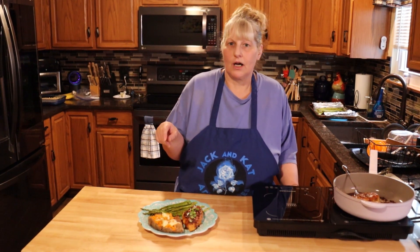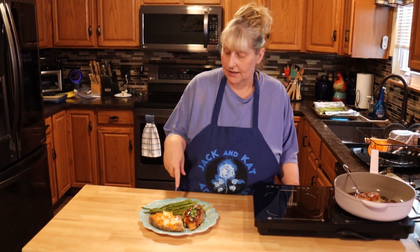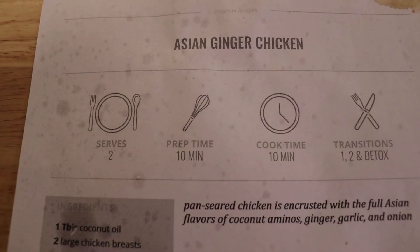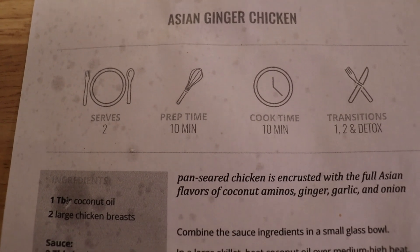On our YouTube channel, Jack and Cat Adventures, there is a recipe for this asparagus if you're looking for it. Please like, share, comment, and subscribe. And remember, you do you. See you, bye-bye!